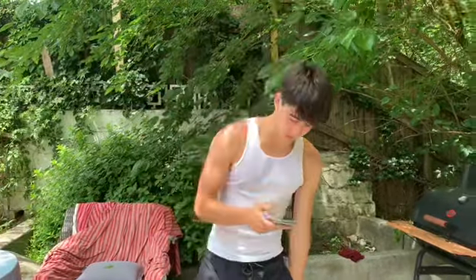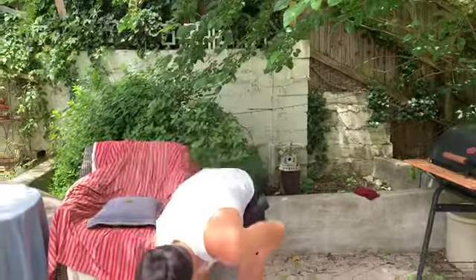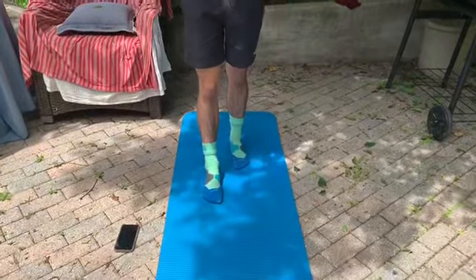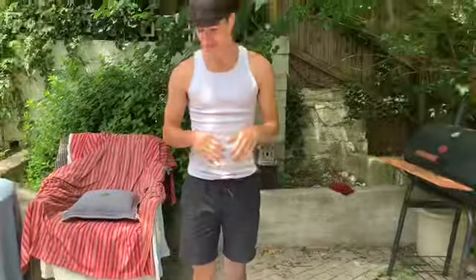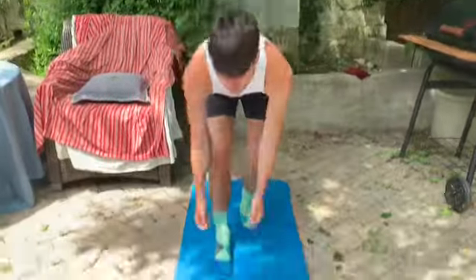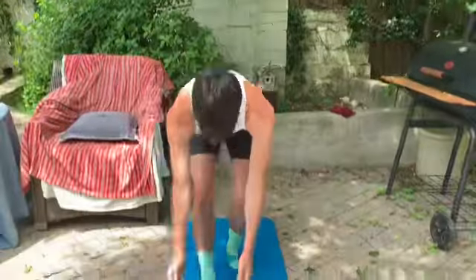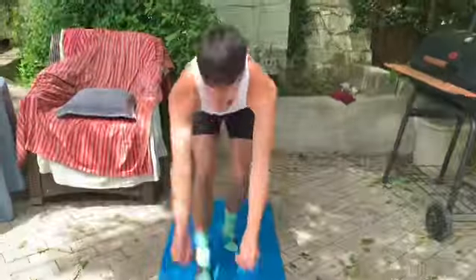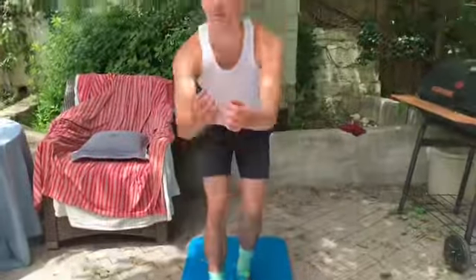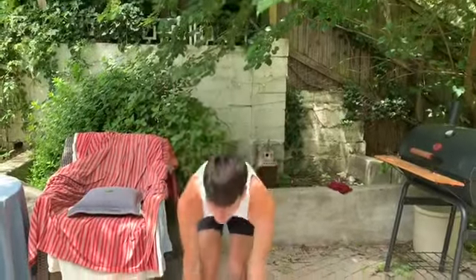Okay, so now we're going to go into scoops on each leg. Remember to get our toes pointed up and we're going to go scoop ice cream at the bottom. Ready? 1, 2, 3, 4, 5, 6, 7, 8, 9, 10.